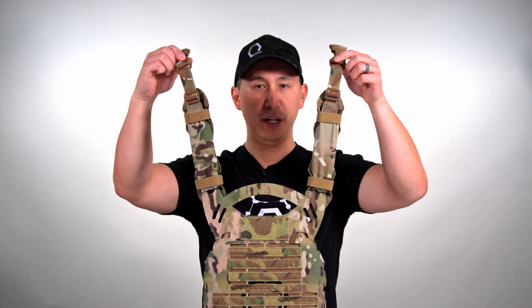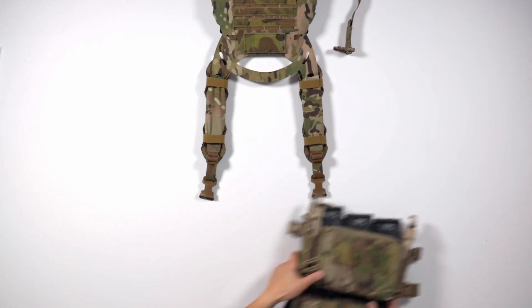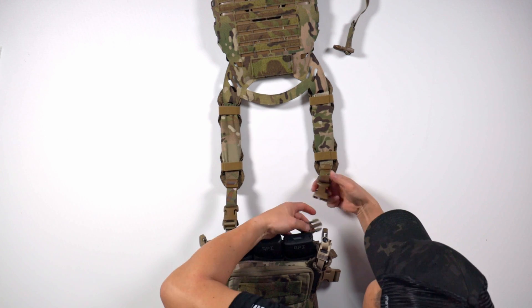Now that we have our IcePlate EXO CRH rear plate bag fully assembled, we're going to go ahead and connect it to our chest rig. And there we have it — a fully assembled IcePlate EXO CRH.